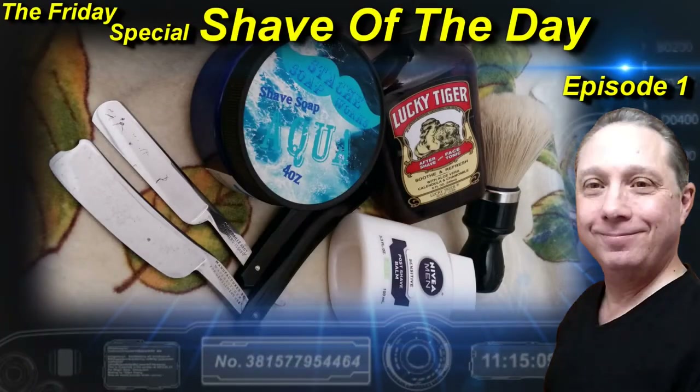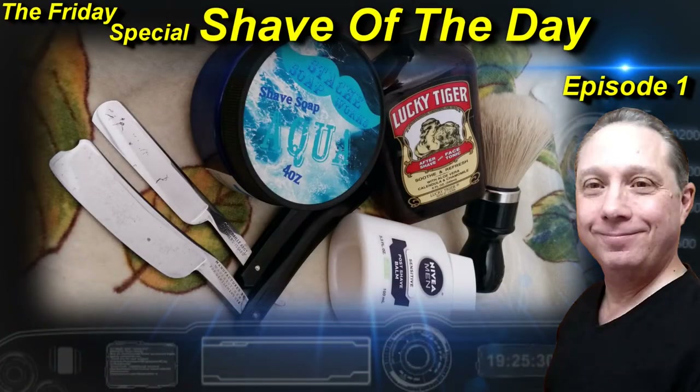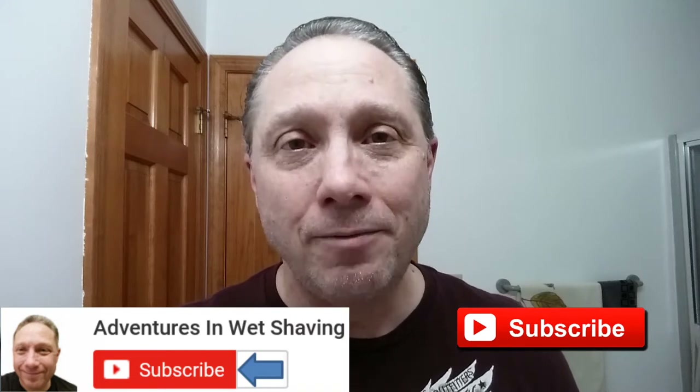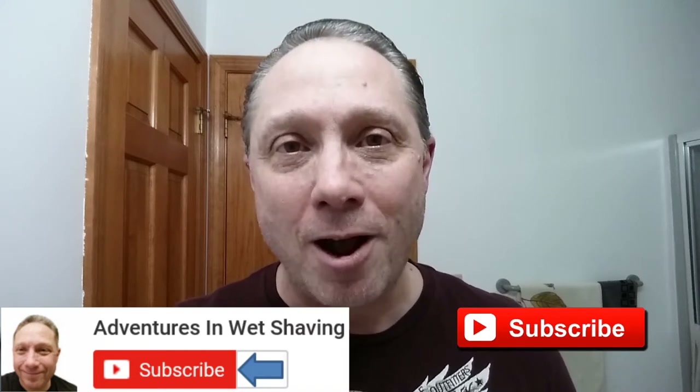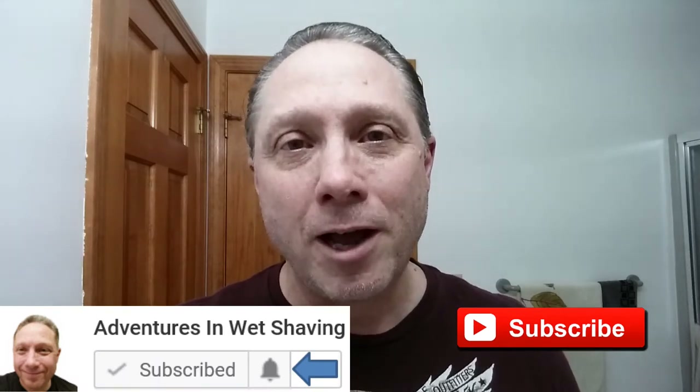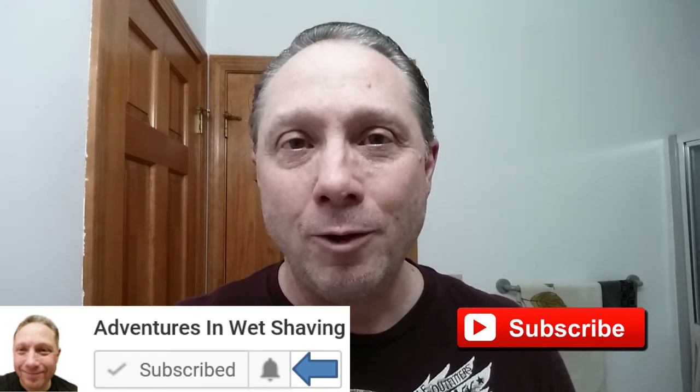Welcome to the Friday special Shave of the Day, Episode 1. Hey, Eric here with Adventures in Wet Shaving. If this is your first time here and you're interested in learning how to straight razor shave, go ahead and hit that subscribe button, then click on the little bell next to it to be notified when I upload videos, so you won't miss a thing.